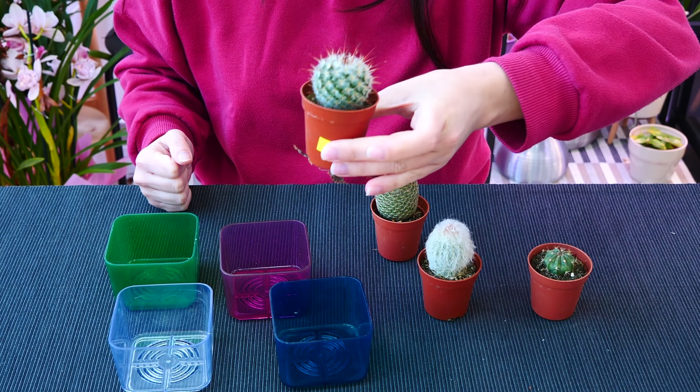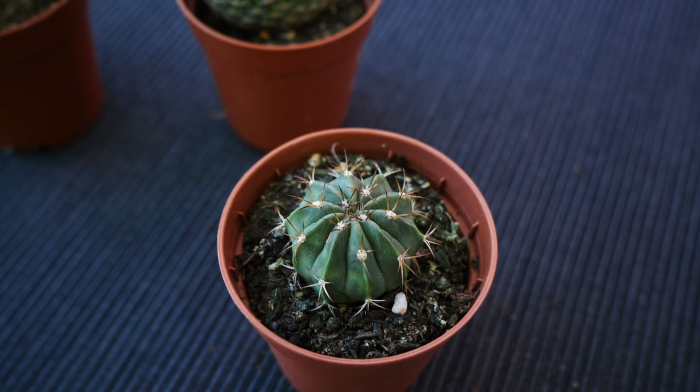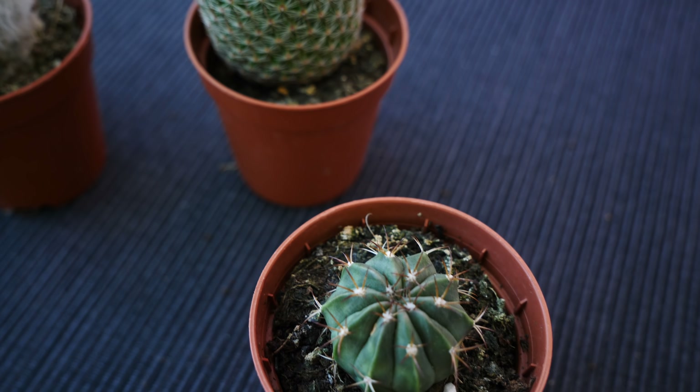Today it is time to talk about some cacti. Aren't they cute? But they're also pretty dangerous.